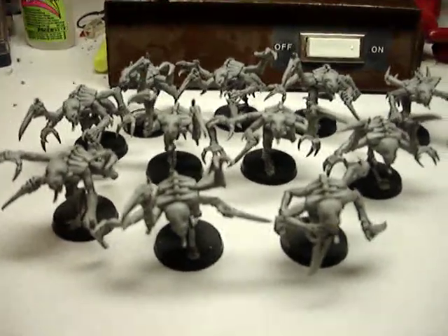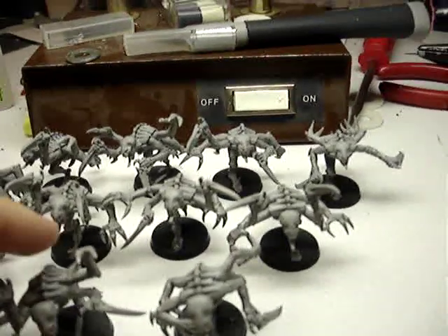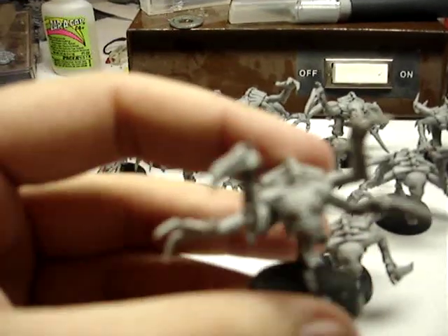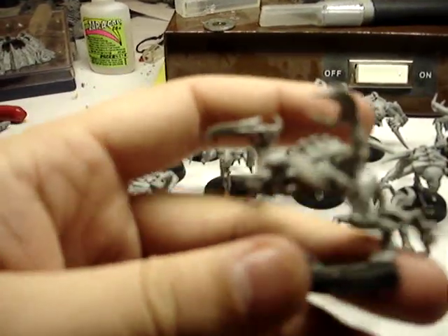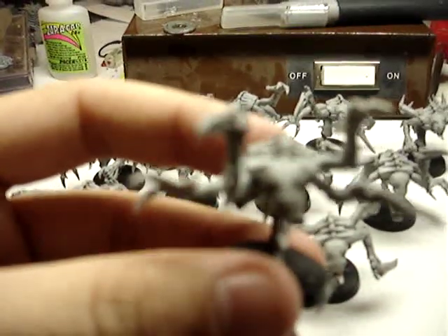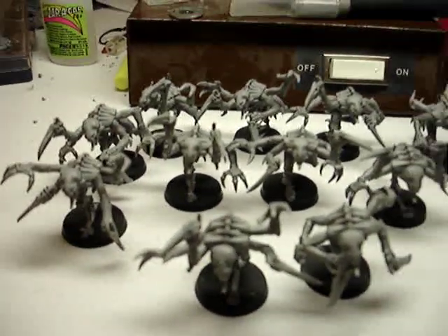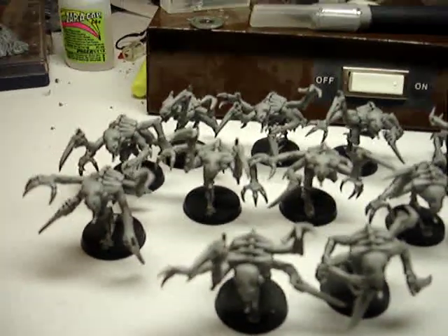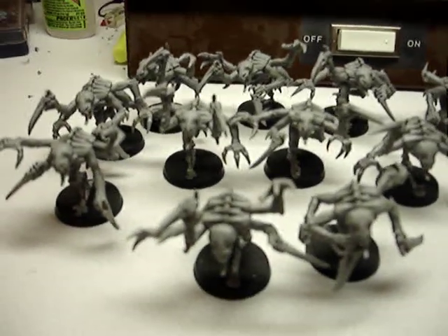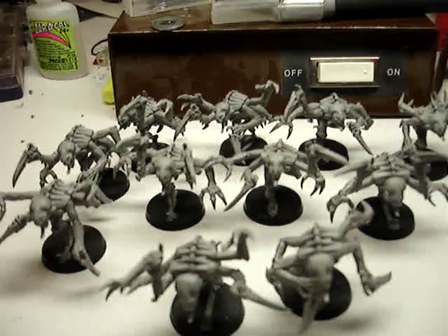Not much to them except for some simple converting. As you can see on every single Genestealer, I always use the scything talons on all of them. I don't know if I'm going to add an extended carapace to them or not, but I'm leaving them as is right now, so they're a fairly cheap, cheaper squad.